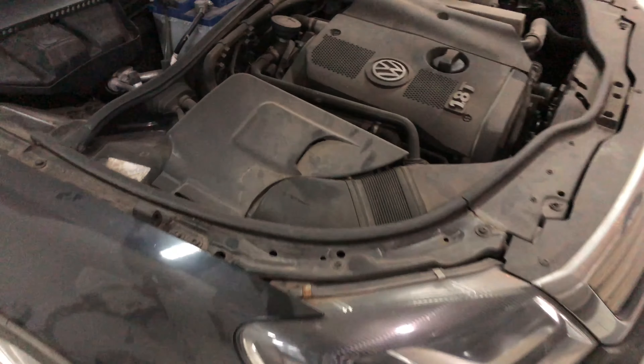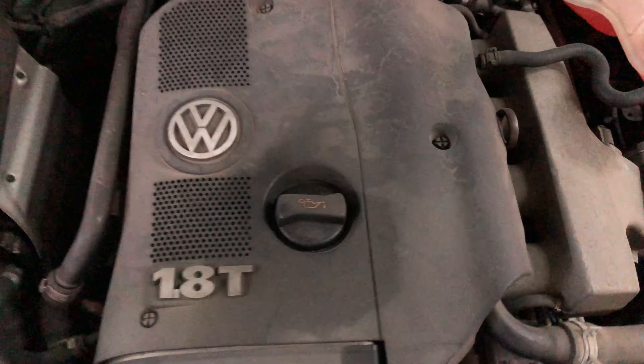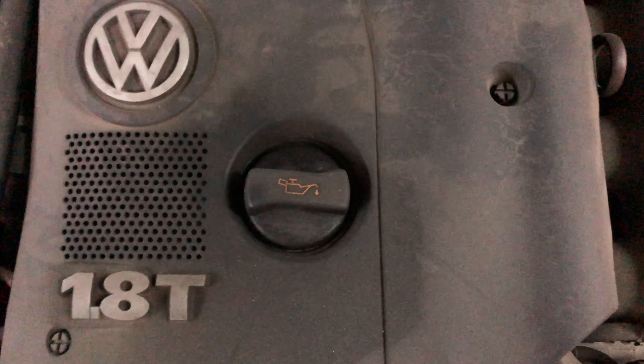Here we have a Volkswagen Passat. If you're looking to add and check the oil, you're going to want to pop the hood. Once you pop the hood, you'll find a small cap right here. It has a little oil container on it. That's where you add oil.